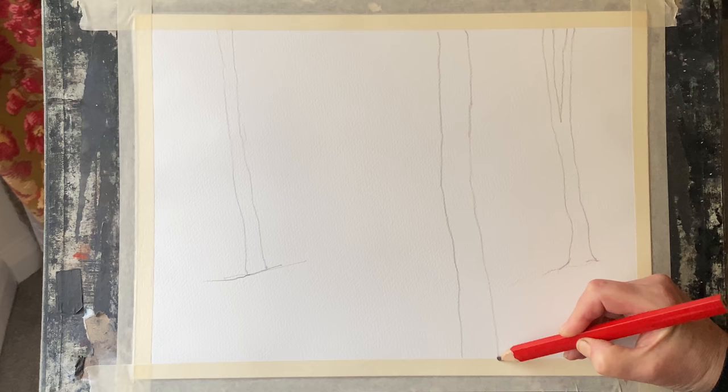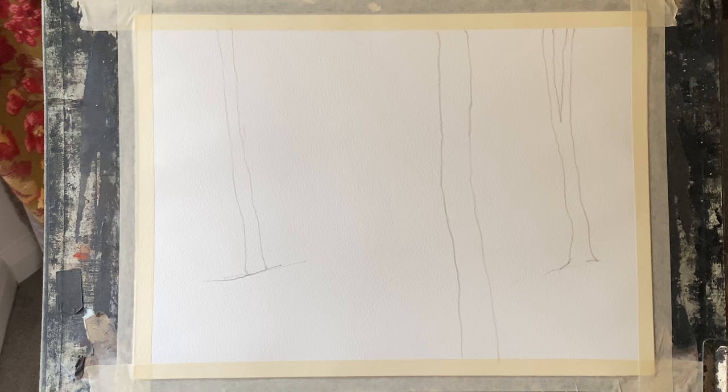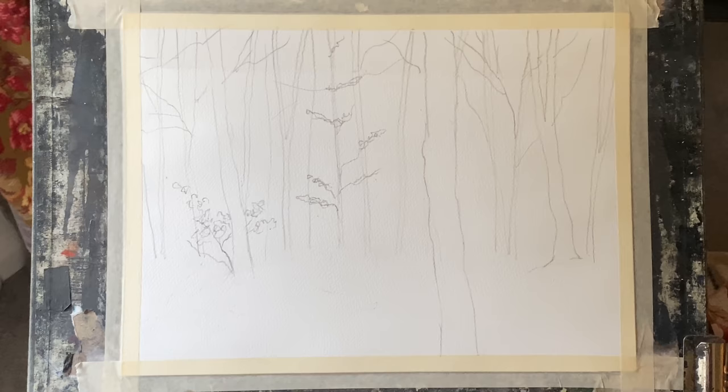I'm picking a few of the trees from the photograph: a big main tree across the foreground towards the right, a couple of fairly strong-looking trees in the mid-ground, and then smaller trees in the background. I'm going to paint wet in wet and build up layers.